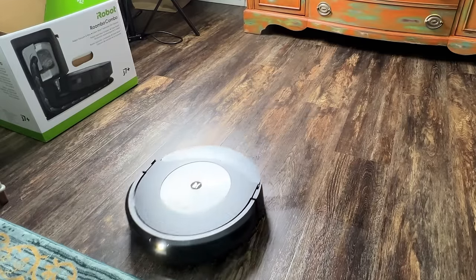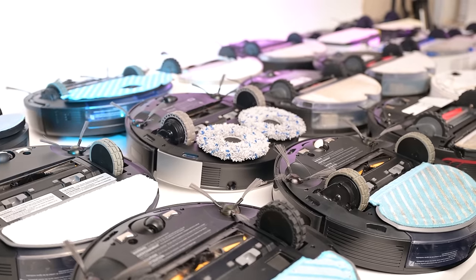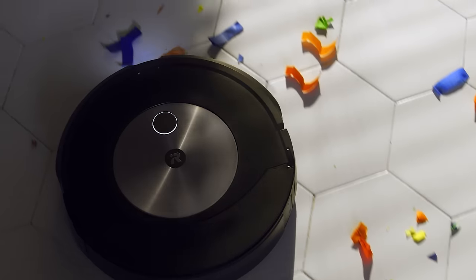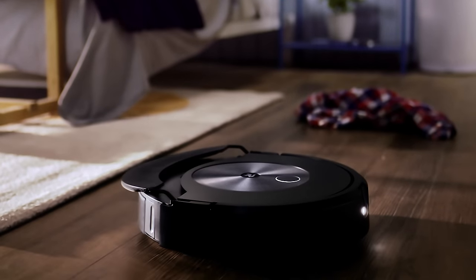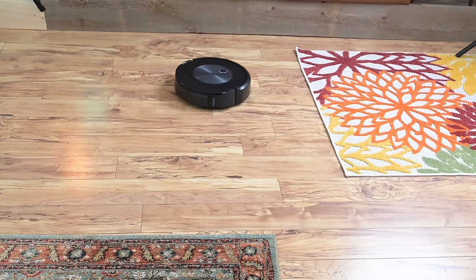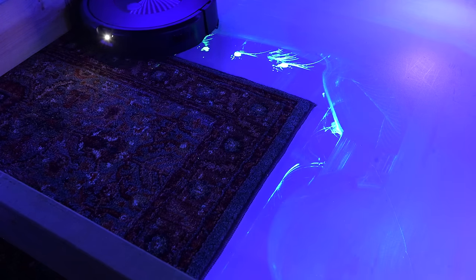Its mopping is sort of the star of the show here. Ever since robot vacuum companies started adding mop pads, they've had the same problem: the mop pad can't go on carpets without getting dirty water on them. The Roomba Combo J7 vacuums and mops hard floors simultaneously, but when it senses carpet with its carpet sensors it raises the mopping pad with a metal arm and rests it on top of the robot, then vacuums carpet like normal. In our tests it was clearly designed to prevent carpets from getting wet and no matter how much we tried to trick it, it worked well.